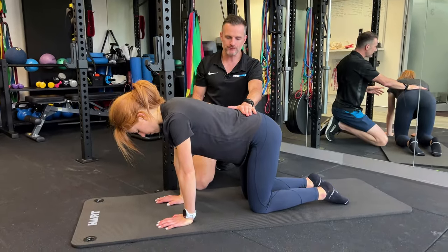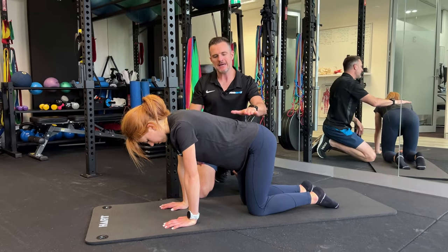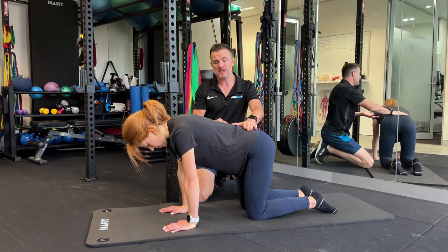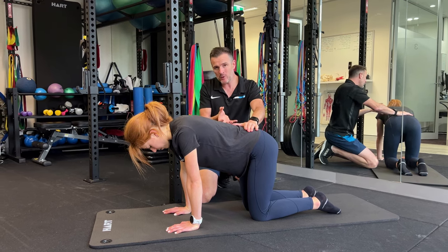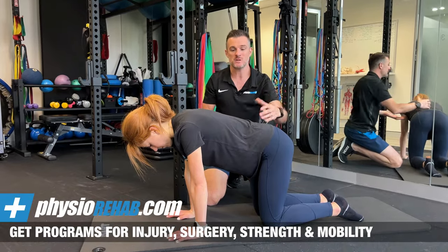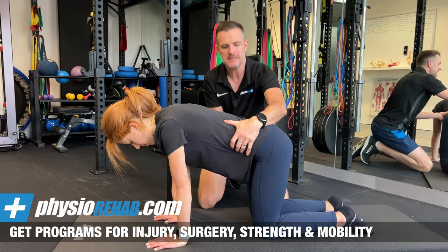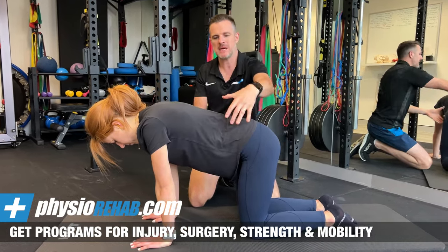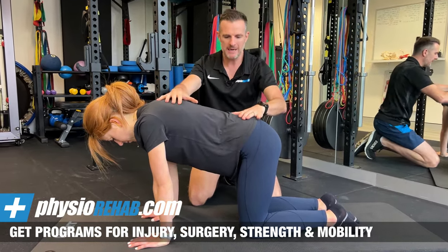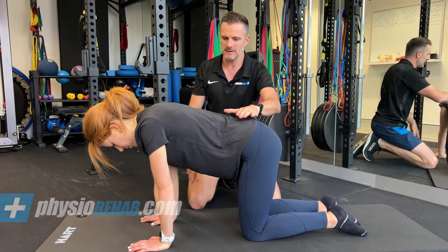The first thing she's going to work on with all these exercises is making sure her core's on. For her, that just means she needs to hold a wee, which is basically going to give her a little bit more transverse abdominals and more engagement of her abdominals. She needs her abdominals to hold on and brace while she's doing the exercise, because they're the ones that are going to help coordinate and keep her stable. As much as this is a core exercise, it's more of a spinal stability exercise.